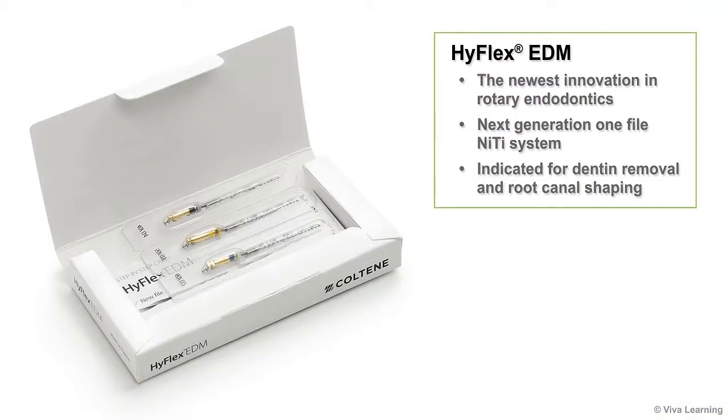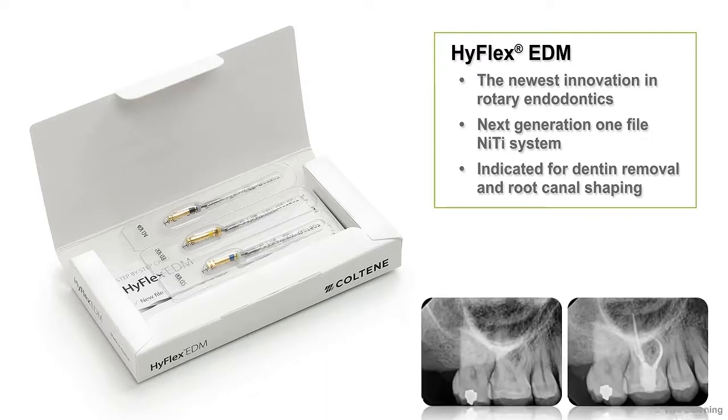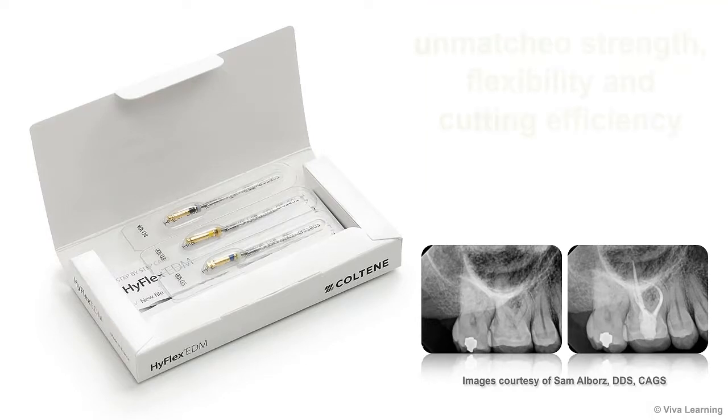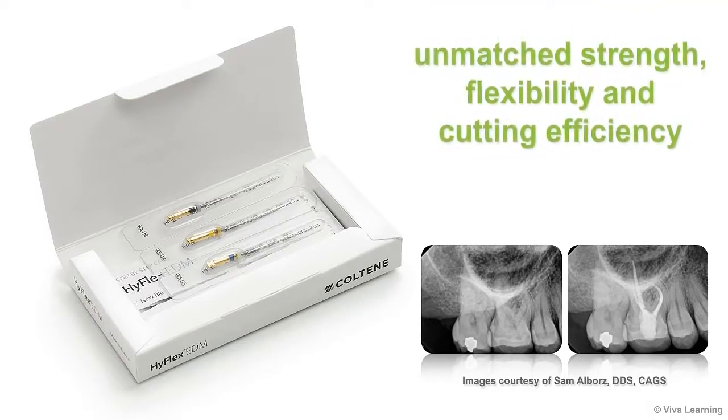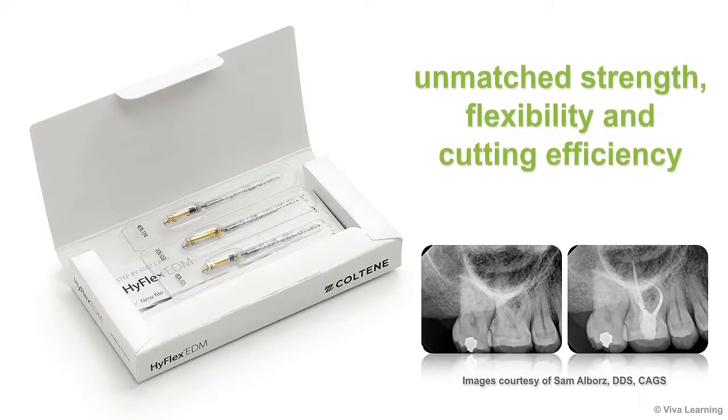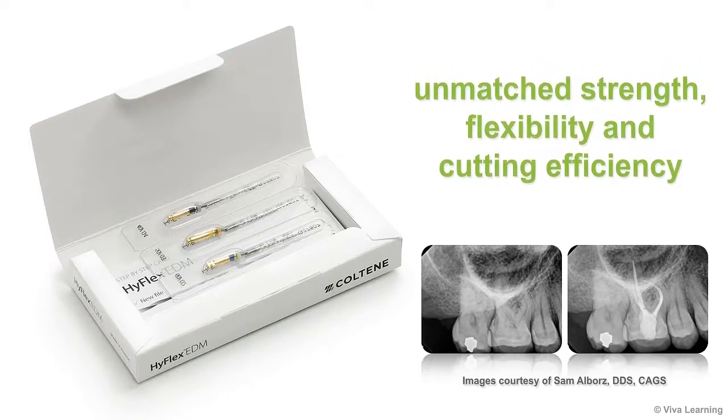CoolTeen is excited to bring you HiFlex EDM, the newest innovation in rotary endodontics. HiFlex EDM is the next generation one-file NiTi system indicated for dentin removal and root canal shaping. HiFlex EDM gives you unmatched strength, flexibility, and cutting efficiency for the preparation of even the most complex canals.